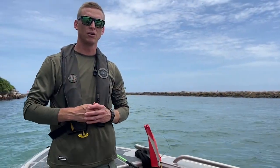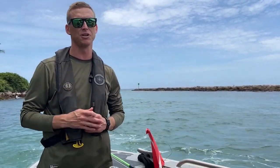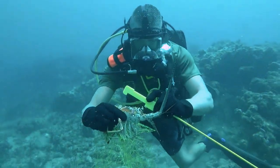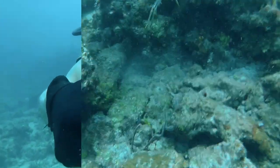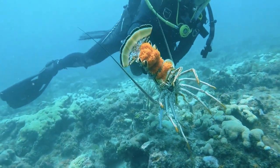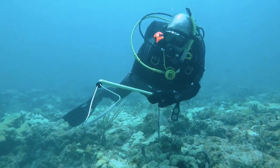If you're wondering the legal size of lobster you can harvest in Florida, it has to be greater than three inches. You have to have your gauge, and the lobster has to be measured in the water. As long as it's greater than three inches, you're good to go. Also make sure the lobster doesn't have any eggs under its tail — they're bright orange. Leave them alone if they have eggs.